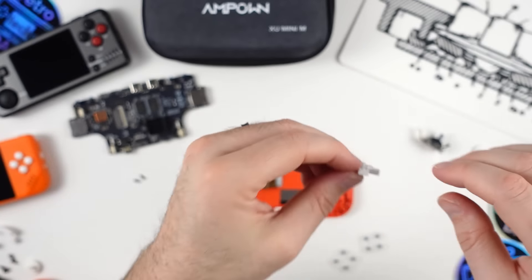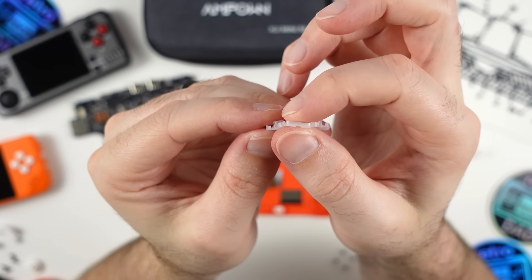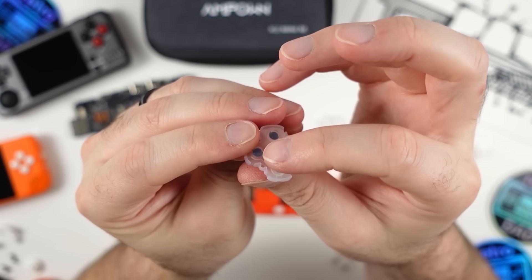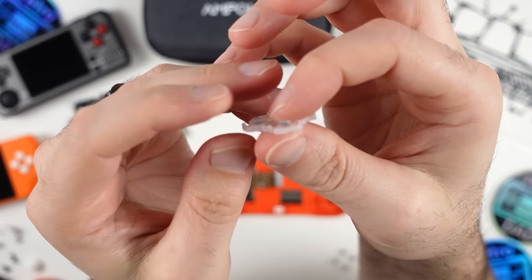Let's take a look at the membrane being used here — these are on the thinner side, but you can see the amount of travel despite that. The action on the membrane is solid, and with my unit I didn't have any real issues. I will say the rubber sitting below the underside of the buttons would have been better if it were larger, to reduce the movement in the buttons.